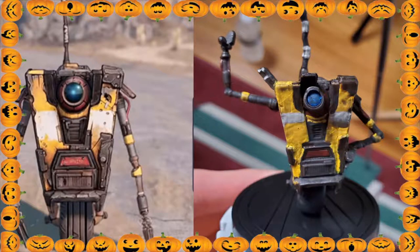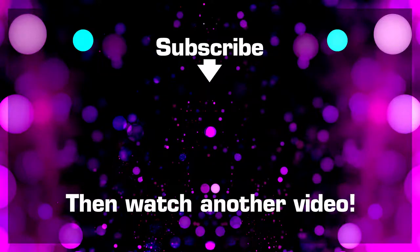So I hope you guys enjoyed this video. Moving forward you'll see more of me actually painting. I will see y'all in tomorrow's video. Peace!